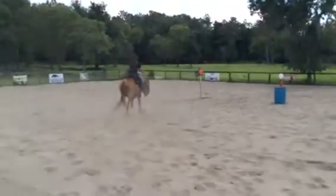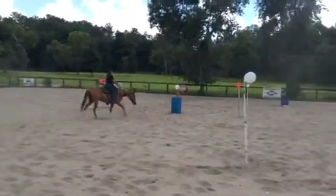He's pretty good about following his nose, but he does not have a lot of saddle time, so he's still learning.